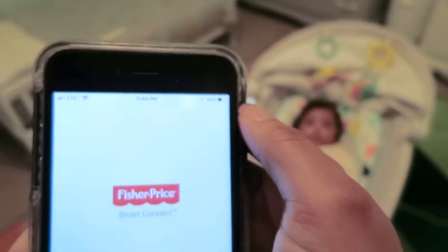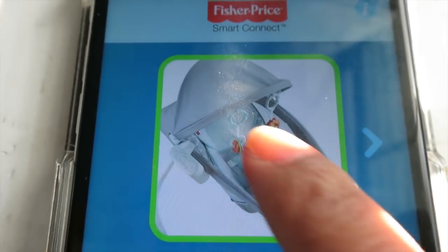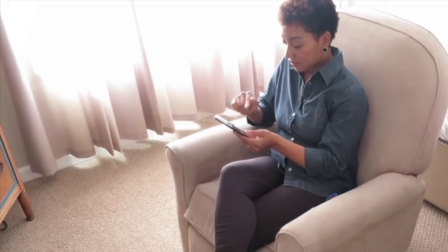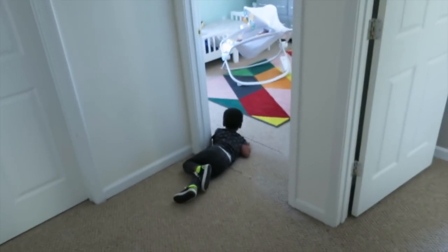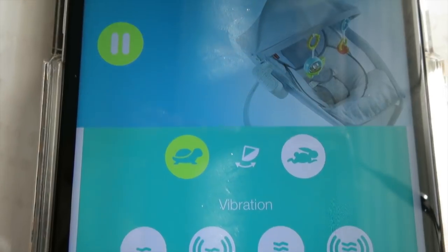Loving that. Basically, I paired this with Smart Connect. When I press this here, I'm able to control the sleeper anywhere in the house. Are you serious? I can set the rocking speed to turtle slow or hair fast.